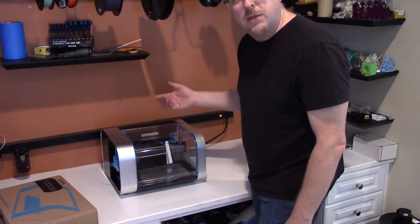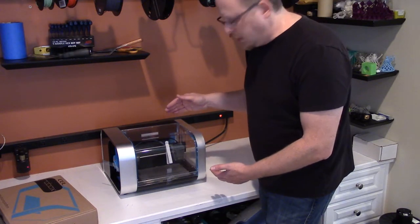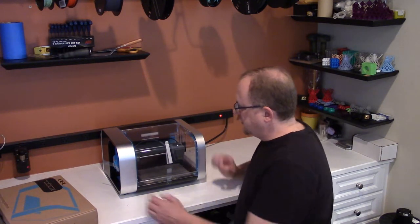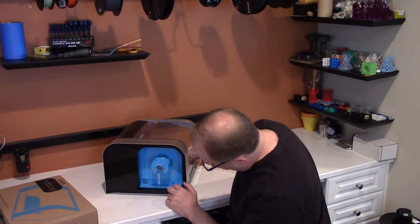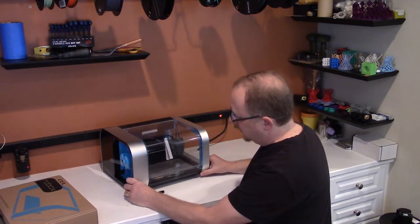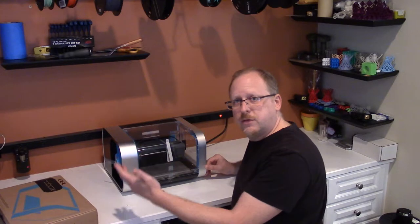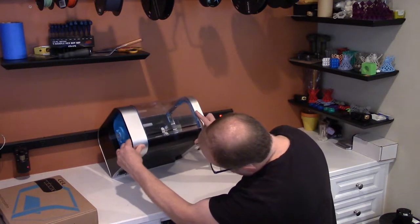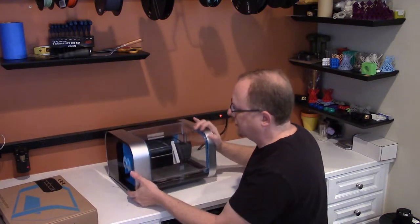We've got some tape holding the doors closed. There are some clips inside, as you would typically expect, to keep the gantry stable during transportation. It seems we have a filament mount here, and of course there's a way you can install two filaments to print at once — it's a dual 3D printer and we're very excited about that.